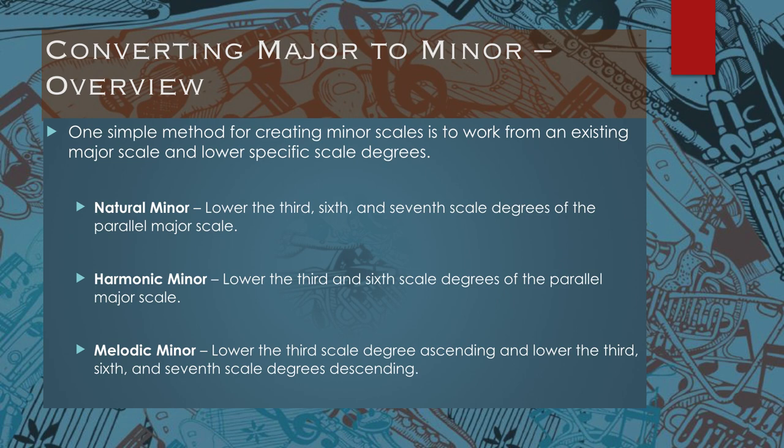If you want to make a harmonic minor scale, don't lower the seventh — just lower the third and the sixth scale degree from the major. If you want to make melodic minor, on the way up just lower the third; on the way down, lower the third, sixth, and seventh scale degree. So essentially you have a hybrid natural minor and major scale on the way up, and then a natural minor scale on the way down.